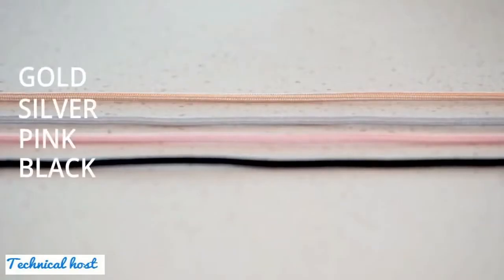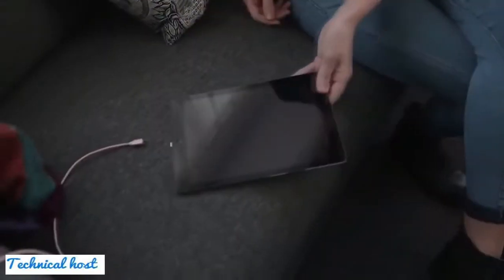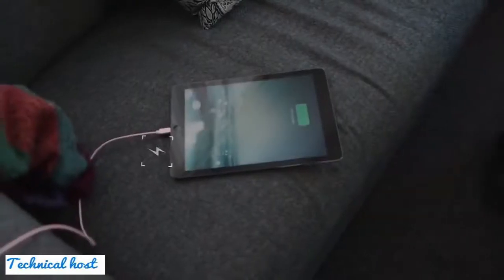This charger will change the way you charge your phone. Available in black, rose gold, silver and pink. On the go or at home with the Volta, charging your device has never been easier.